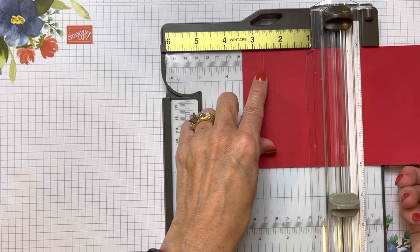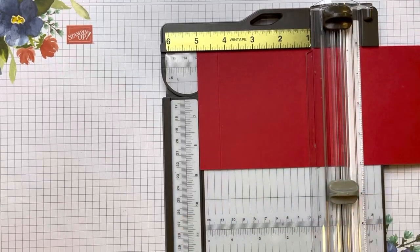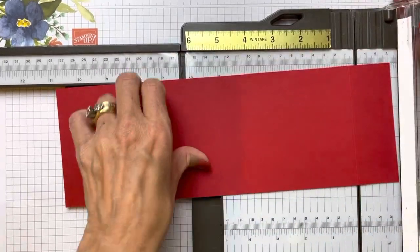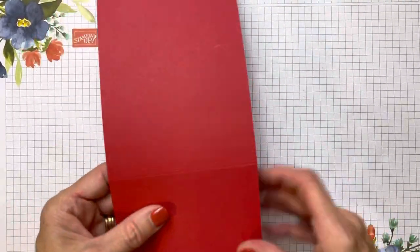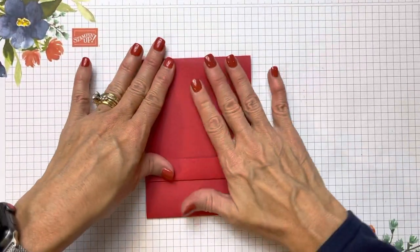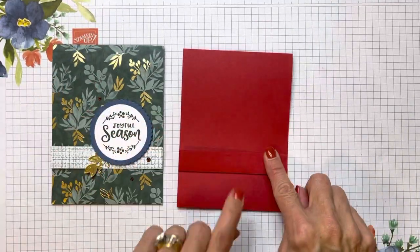Then go to five, and then open up the trimmer and go to ten and a half. So those are the same exact measurements. Put the trimmer away, fold your pieces, create your pocket, and right there you have that same size — same height, same width — and now you're working with cardstock.